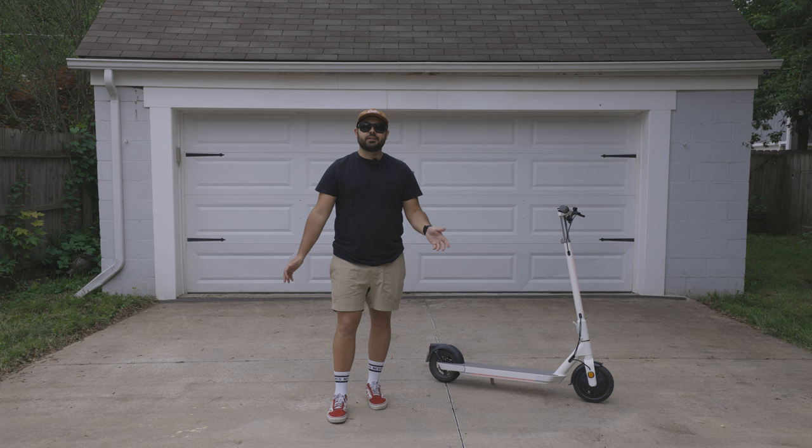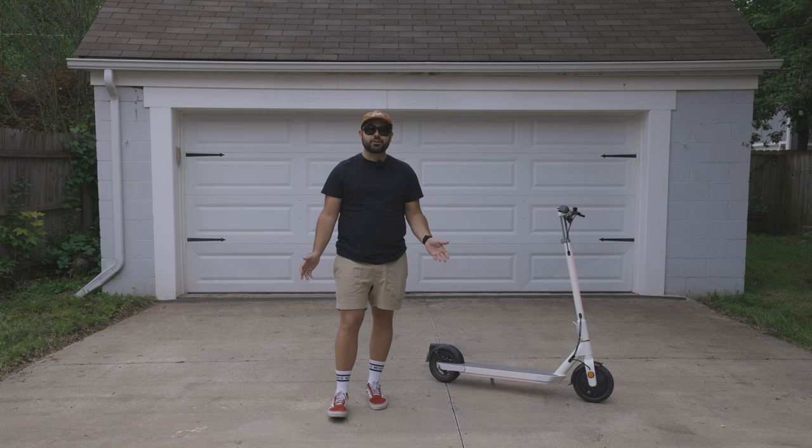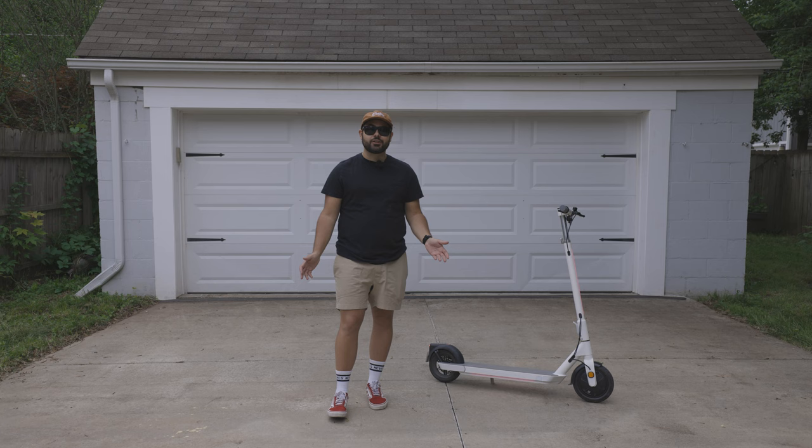Thank you to Okai for sending the ES20 scooter to me — I've enjoyed every moment with it so far. If you're interested in learning more about Okai's offerings, head to their website at okai.co. It's Saturday night in Michigan, the cars are on Woodward, and I'm going to take the scooter over there to show off the neon and see some good sights.